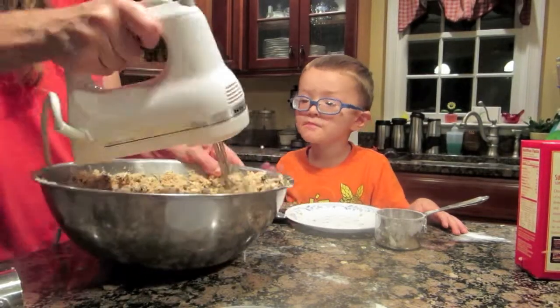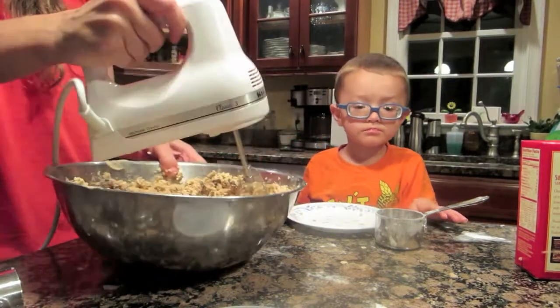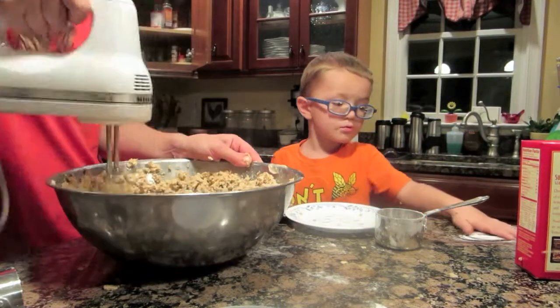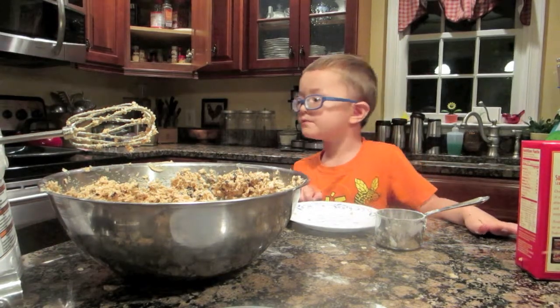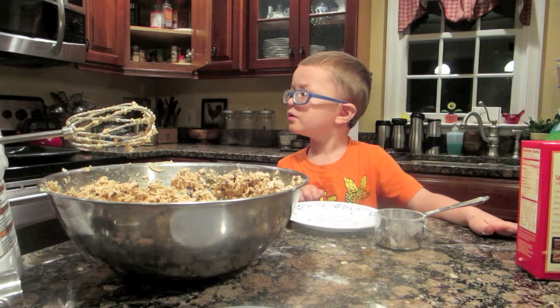We got to put them on the pan. Where's the pan? Where's the pan? You got to get it. Where's the pan? Where's the pan? Over here. Oh, that was fine. Where's the pan?